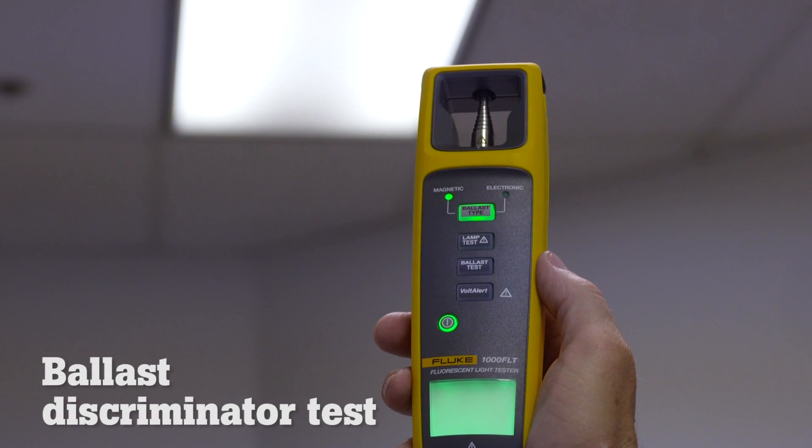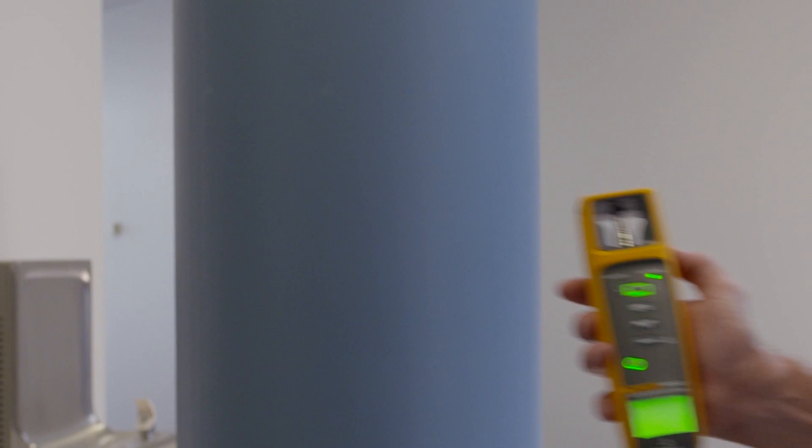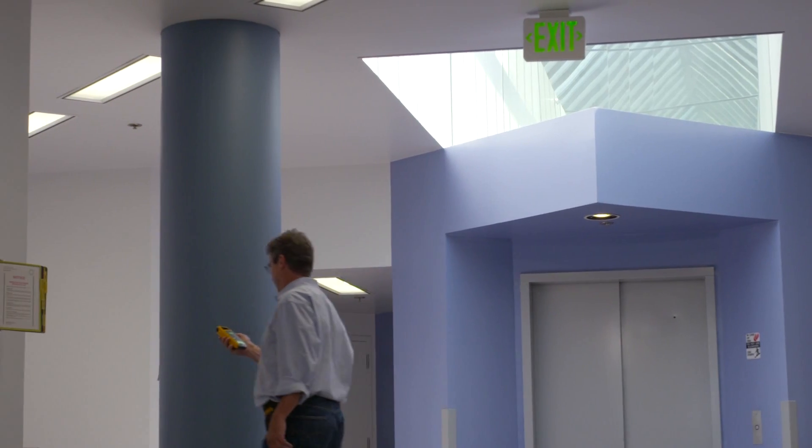And the ballast type test determines if you're dealing with an old power-hungry magnetic ballast or an energy-efficient electronic ballast, without taking the fixture apart.